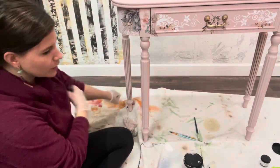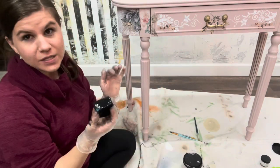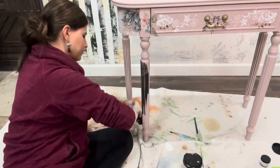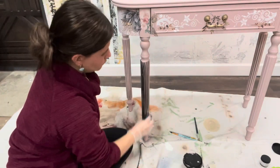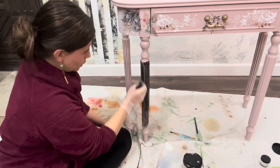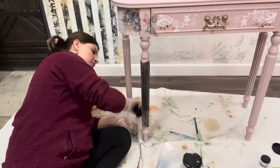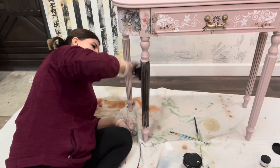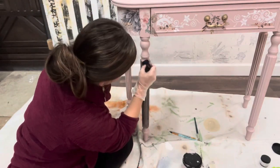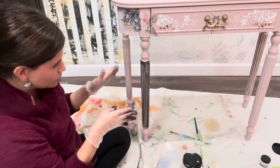I'm going to take my sponge. I just buy car wash sponges at Walmart and I chop them up in little pieces and I use them for a lot of different things in my shop, mainly glazing though. I'm just going to go ahead and apply my glaze mix over this leg. My goal is to get it to fall in all of the creases, kind of like you can see this one back here. It's applied on — not too heavy, but enough for it to fall in the cracks.